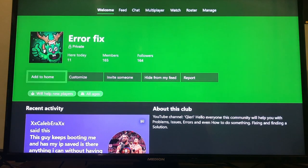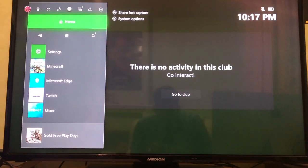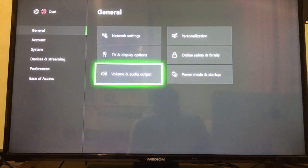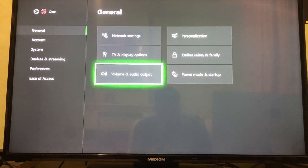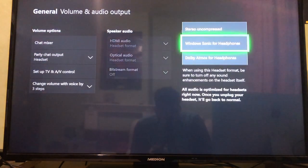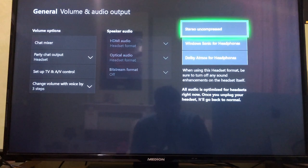Now let's get to the right settings. Press the home button and go to Settings. Please like and subscribe — thank you. Go to General, then Audio Outputs. On there, make sure this is set to Windows Sonic for Headphones, but if you have a different type of headphones you can choose another option.